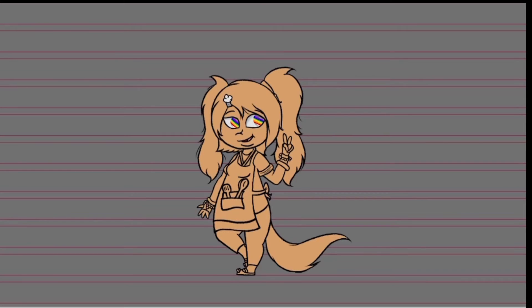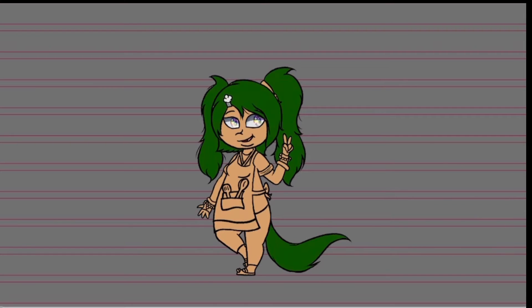In past speedpaints of her, if you've seen them, you will be able to see that I have made her eyes red, orange, green, blue — and it's just a complete mess, because all those colors clash.